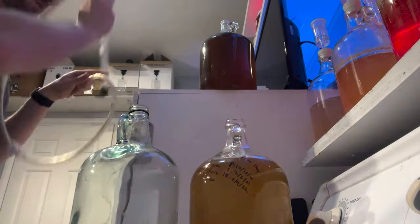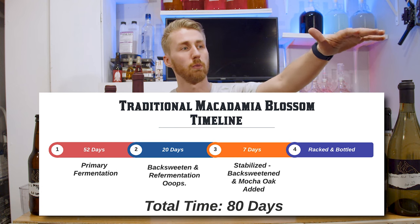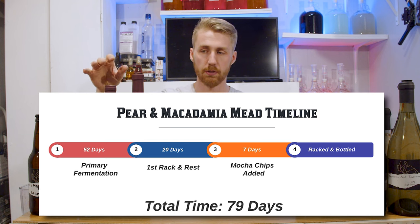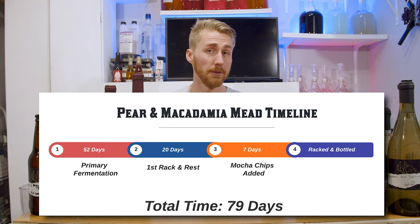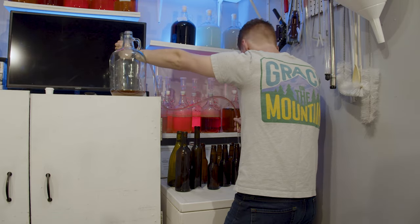I noticed it was not very clear, so I decided to clear it up. I used Dual Fine, which is a combination of kieselsol and chitosan, used a lot in winemaking. About three days later it was looking pretty clear. In total, the traditional yielded one wine bottle, about six beer-bottle-sized bottles, and a 375 milliliter bottle. The pear and macadamia version, because I didn't have to rack it as many times, yielded a wine bottle, six beer bottles, and a 375 or 500 milliliter bottle - a little more than the traditional.